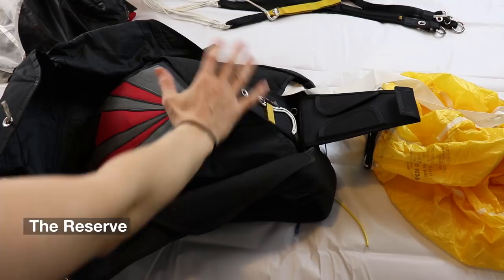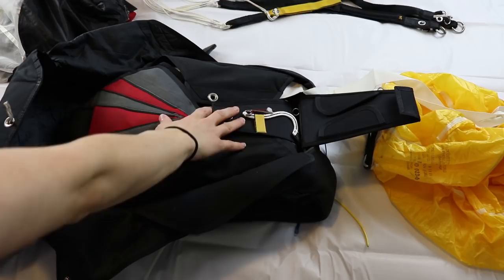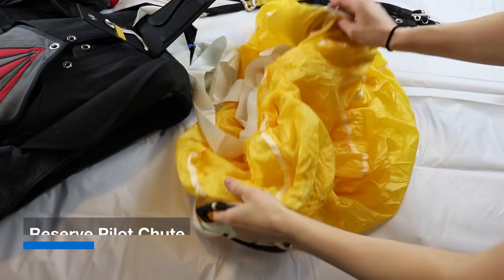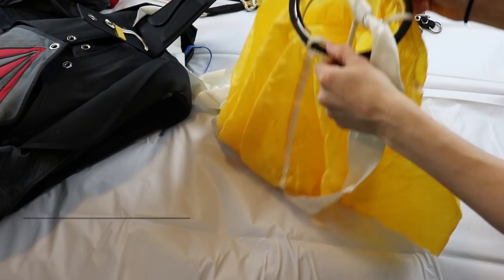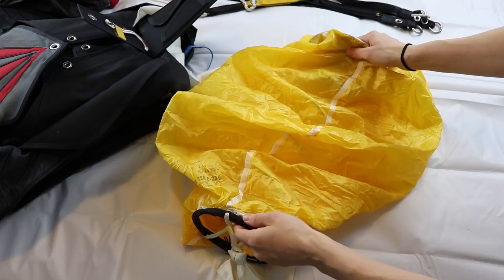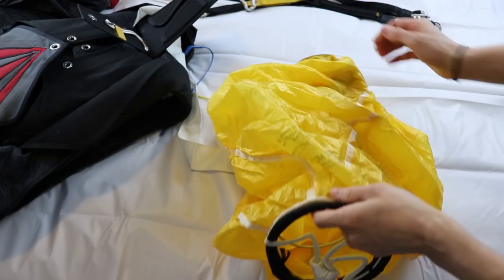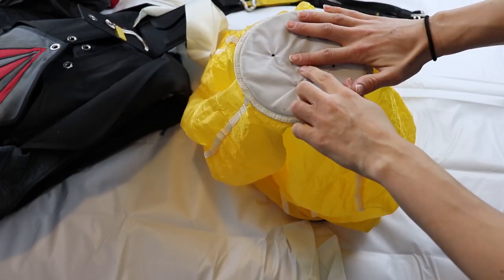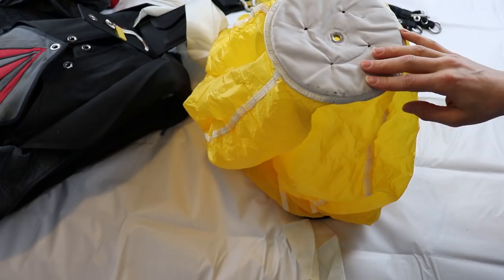Alright, so with that out of the way, let's dive in. This is the secret place where only riggers usually get to play around, so I'm really excited to see what's inside and how it works. First, let's take a look at the reserve canopy pilot chute. What we notice right away is that it's actually a spring. I've been told to be careful not to force it so that it deforms. The reserve closing pin retains the reserve pilot chute in its compressed position, so anytime we pull our reserve handle, the pilot chute will spring out of the container, giving it a kick to deploy your reserve canopy fast.